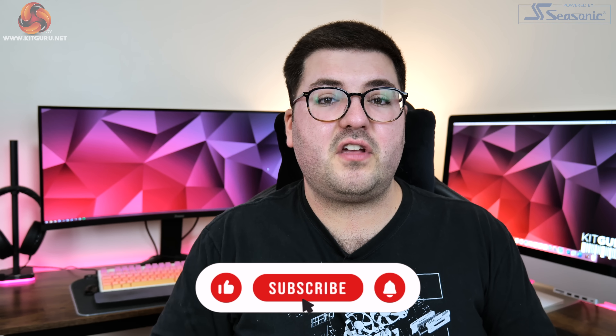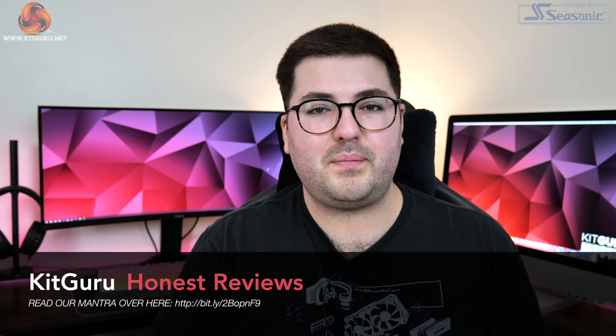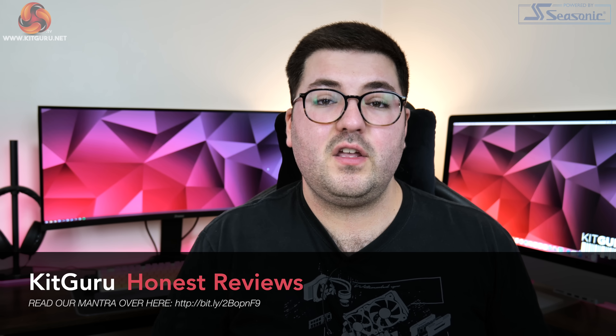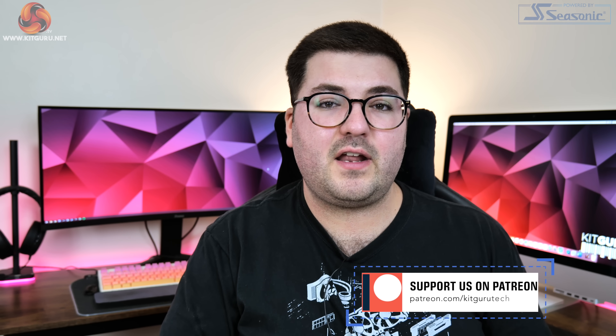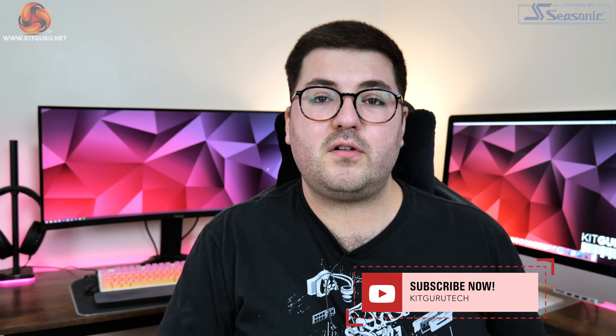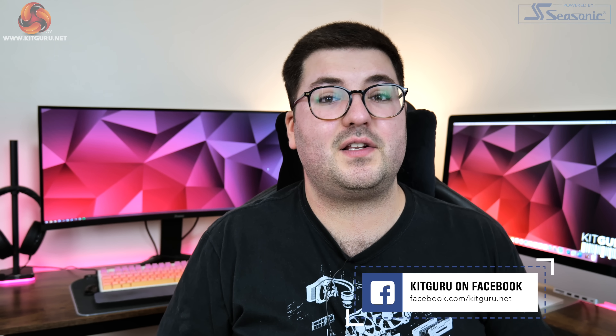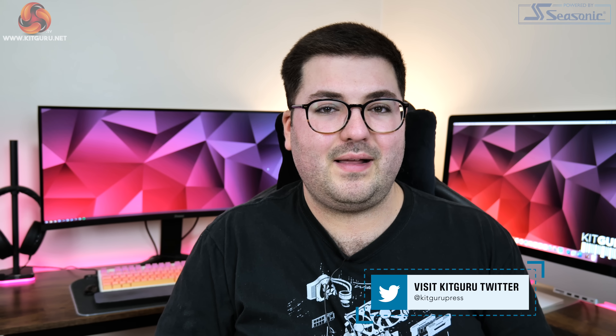That's going to do it for this video. Leave a comment below — I'd love to hear what you think of this 360mm liquid-cooled GPU and whether any of you would consider buying one. Subscribe and hit the notification bell so you don't miss upcoming reviews. There's a link to our Discord server in the description, and you can check out our merch or back us on Patreon for early content and exclusive giveaways. I'm Dominic for KitGuru, and I'll see you in the next video.